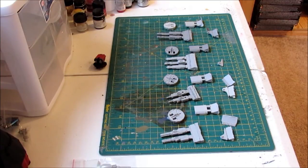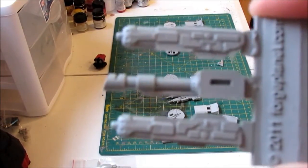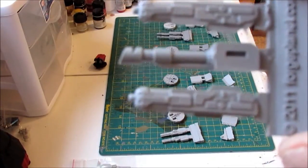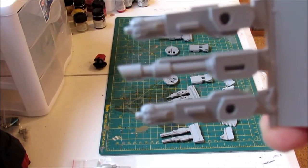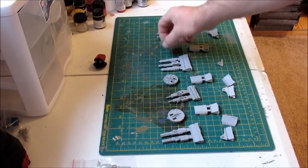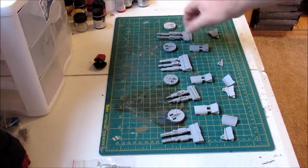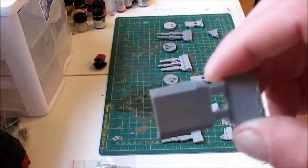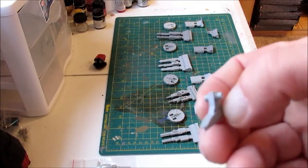The third turret I purchased was the heavy laser and twin-linked coil guns. The GW equivalent is the LAS cannon and twin-linked plasma guns. It comes with the plasma guns and they even kind of sort of look like GW plasma guns, and then the LAS cannon. That came with a turret ring — had the same issue — plus the housing and the little holder that holds the weapons to the turret.